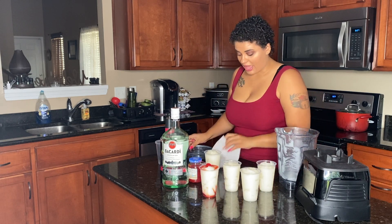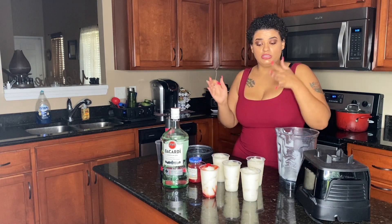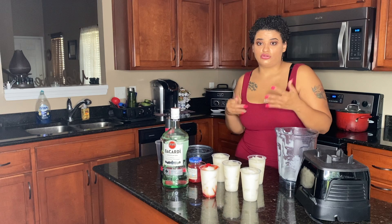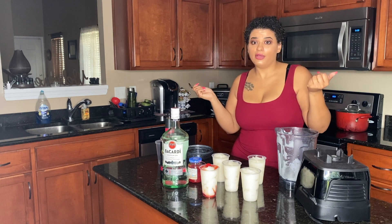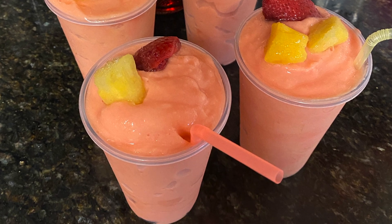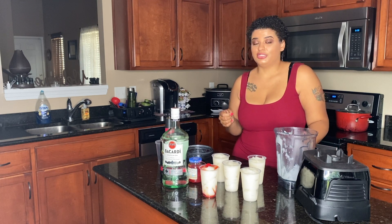That is how I make a very simple piña colada or strawberry piña colada. If you want to make the strawberry version, you just add the strawberry into the mix — that's all. I hope you guys enjoyed this video; give it a thumbs up. If you have a drink you'd like me to make, let me know and I'll get the stuff and make it. If you're not subscribed, hit the subscribe button. I also posted a strawberry pineapple Hennessy drink and a Shark Tank drink — both very popular ones. Let me know how it goes if you try it yourself, and stay tuned for my next one. Bye!